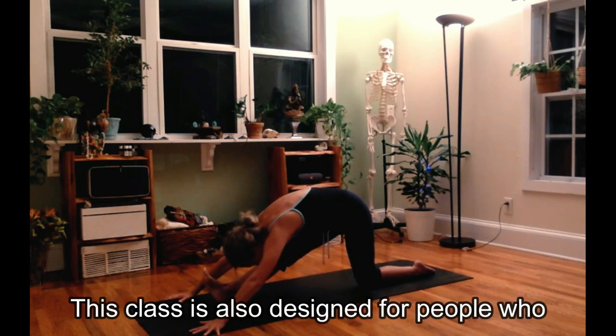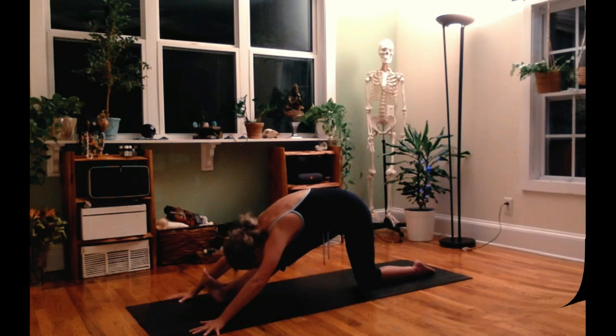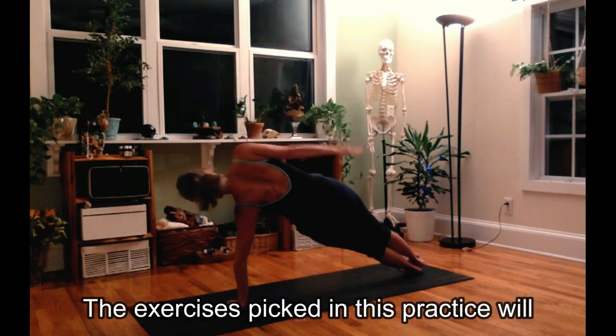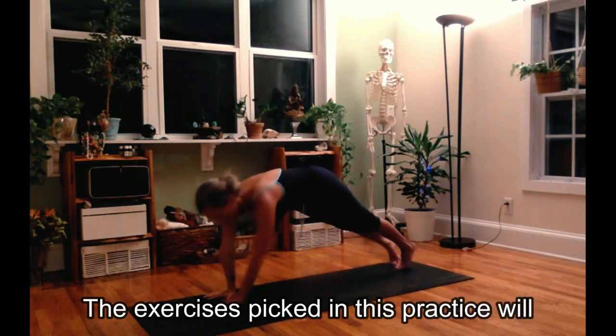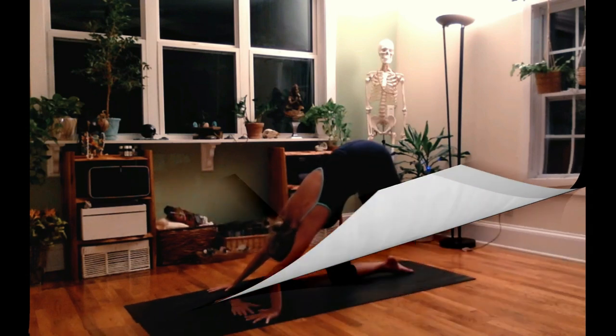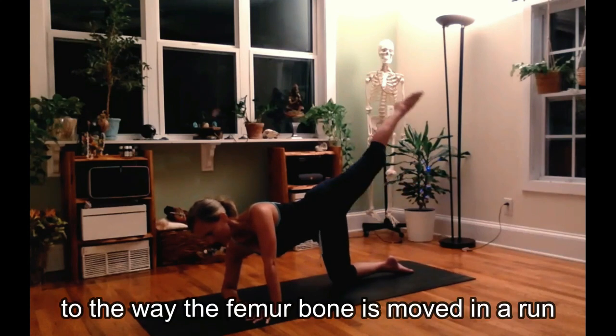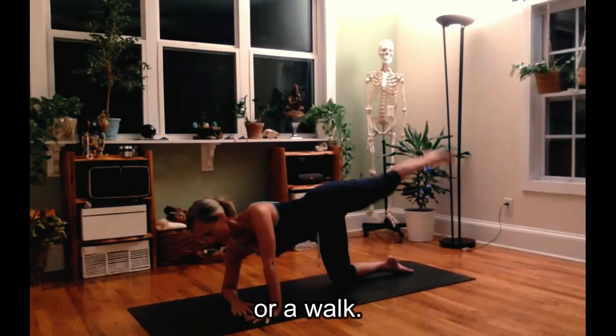This class is also designed for people who are long distance runners or long distance walkers. The exercises in this practice will help you open up your hips and move your femur bone in ways that are counter to the way the femur bone is moved in a run or a walk.